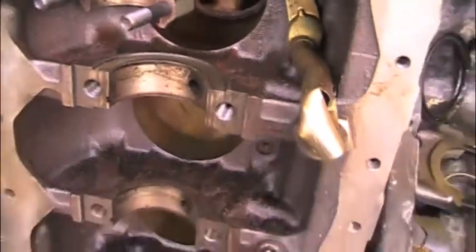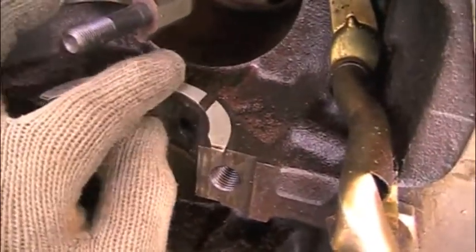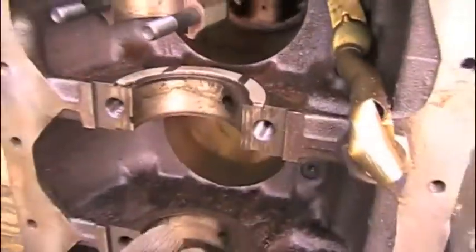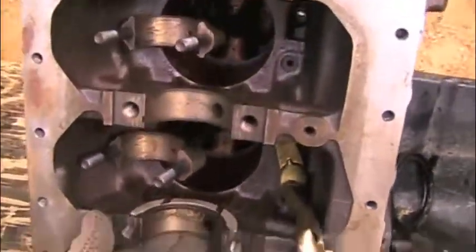This is a normal block and this is your number three main journal. Your thrust washer sits right in here, just like this. There are actually two of these — one goes on each side — and the crankshaft sits in these journals right here.